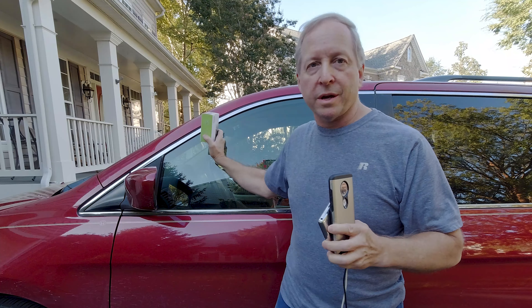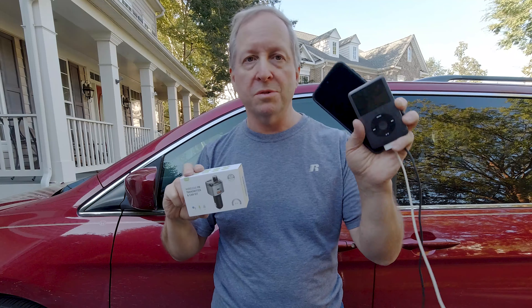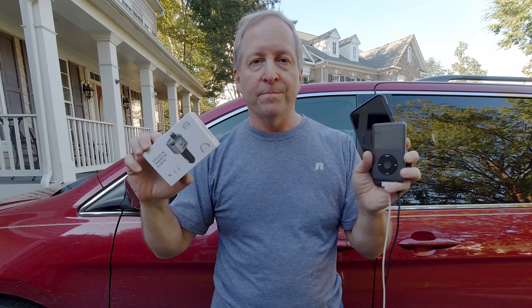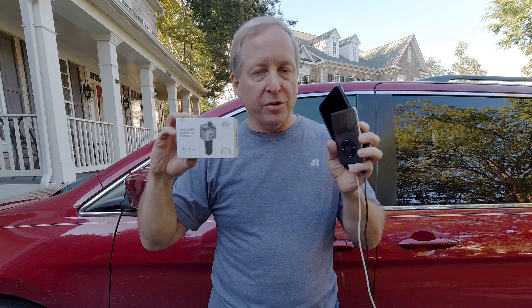Today we're testing out in an older car this FM wireless car kit that supposedly you can use with your iPod, Android, or whatever phone to get it to play music. This could save me hundreds of dollars if it works. I don't know if it will — it cost me around $15-$20. I bought it and haven't even opened it, but we'll see how easy it is to work with.